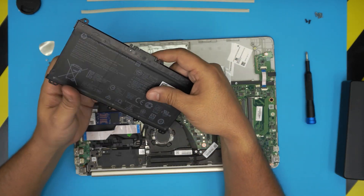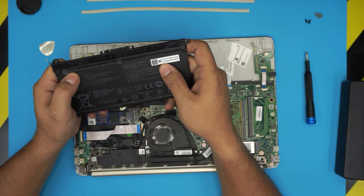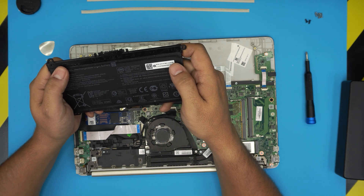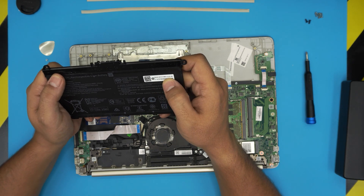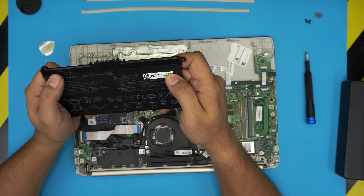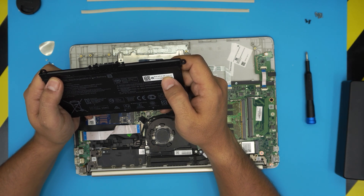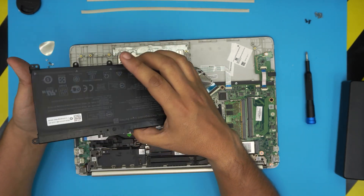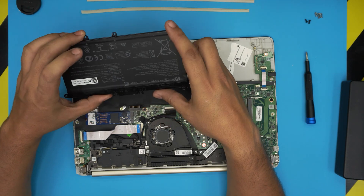That's your battery. The model number is HT-03XL. If you want to order directly from HP, the HP spare part number is L11119-855. I'll try to get a purchase link and leave it in the video description.